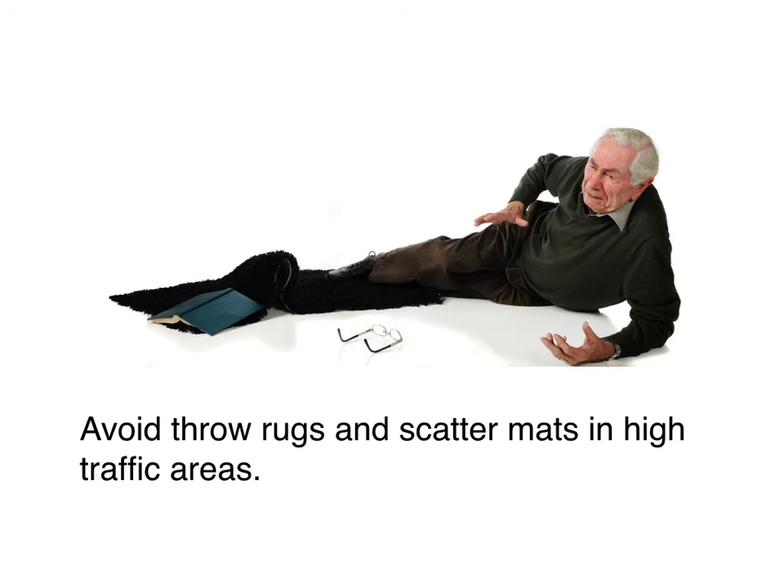Avoid throw rugs and scatter mats in high traffic areas. I've been in many seniors' homes as a home care physical therapist and now as an agency owner of a non-medical, and removing all these throw rugs and scatter mats is key. Seniors seem to like to have these things all over the place, especially on stairs. Even my own mother-in-law — I had to say for many years, let's remove this rug, this is so unsafe. She didn't even have it secured; it was just laid on top of the stairs and tucked. Every time you'd walk up and down it, it would just get bunched up.